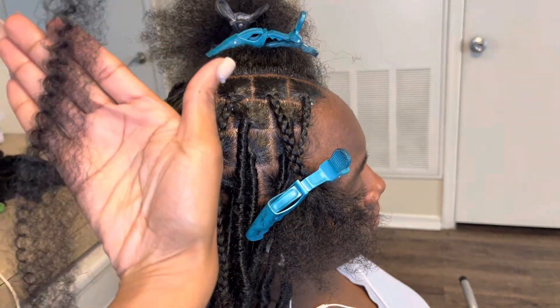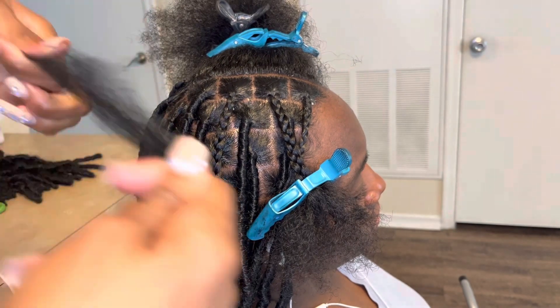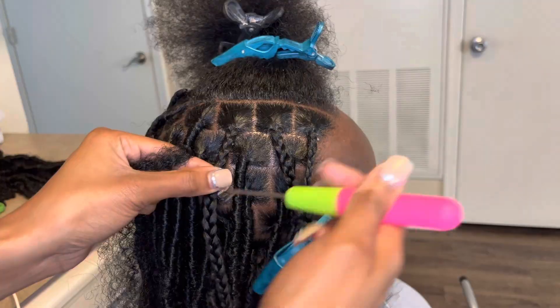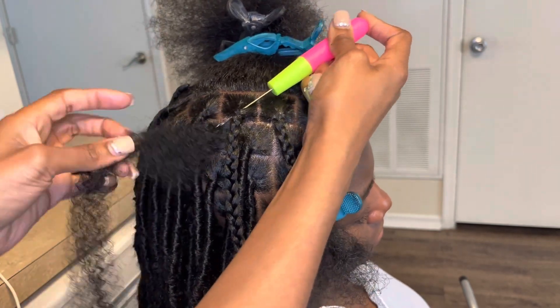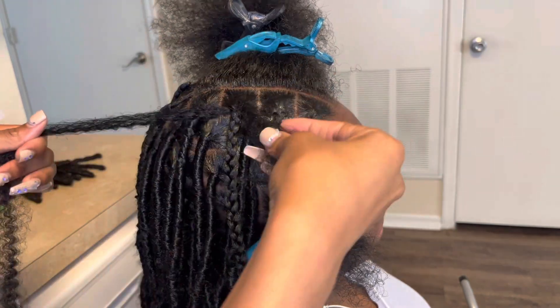I'm going to show y'all the type of hair I use at the end of the video, but as you can see it's a little curly piece and it's a little afro fluff. I like to make sure that each piece has a little curly piece, so when you pull the hair through you want to make sure to hold the shorter piece.